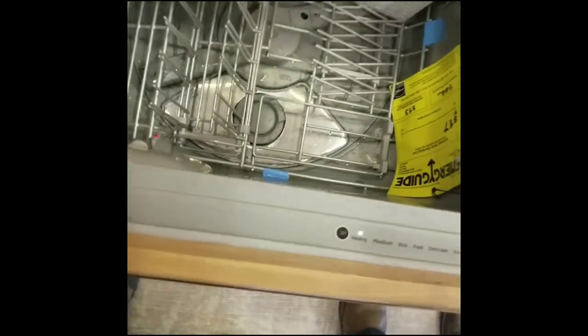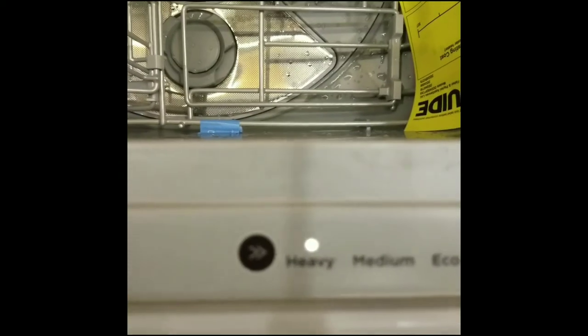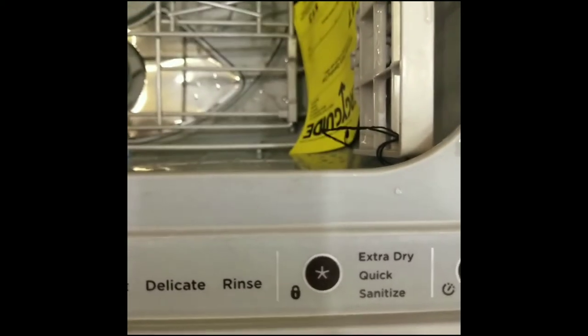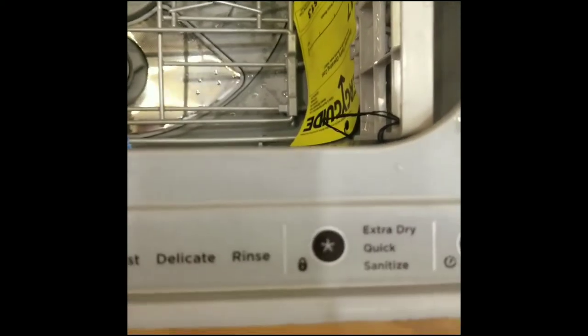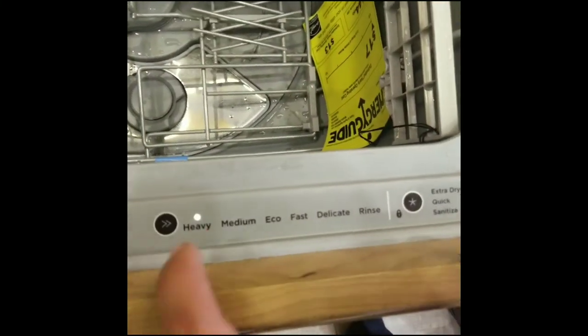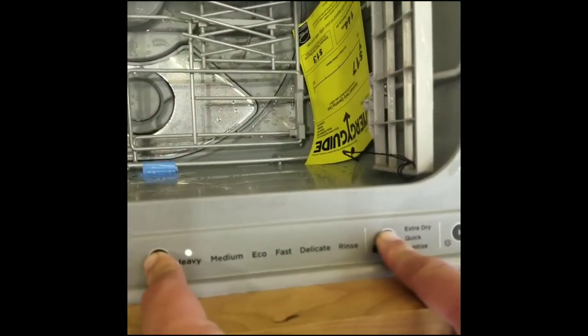For locking, what we want to do is get the mode button here that changes between the modes, and then you have this new button that switches between extra dry, quick, and sanitize — just extra things you can add to your wash cycle. What you want to do is hit both buttons and hold them down.